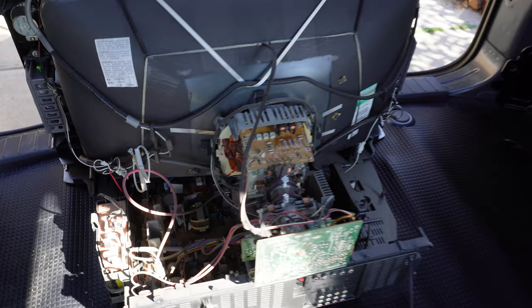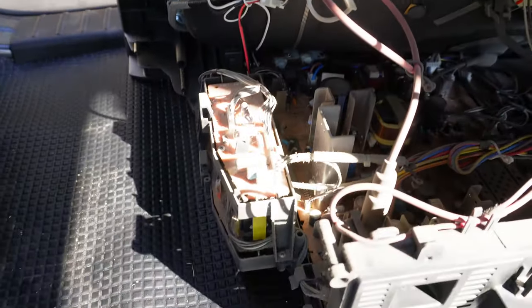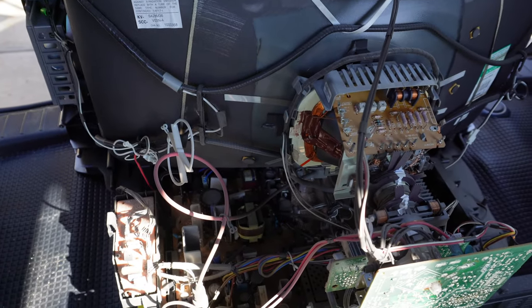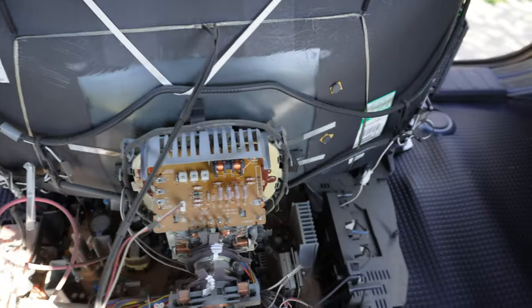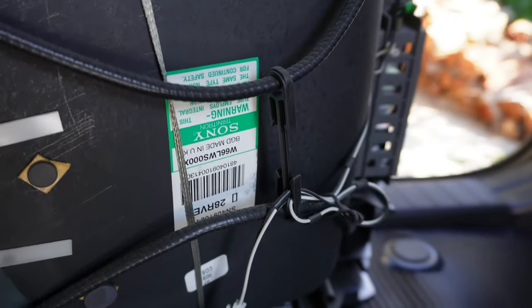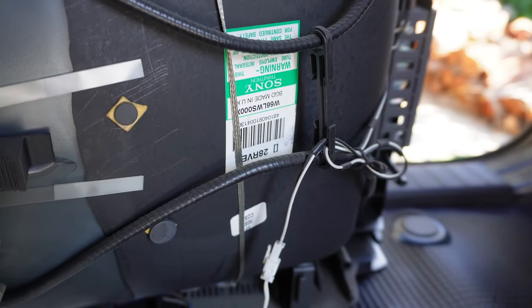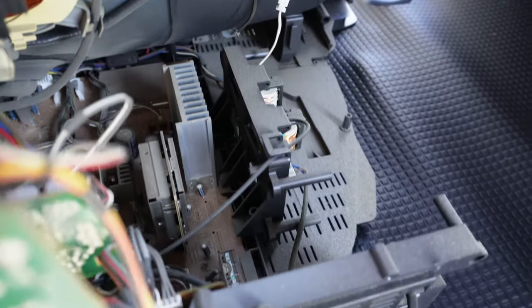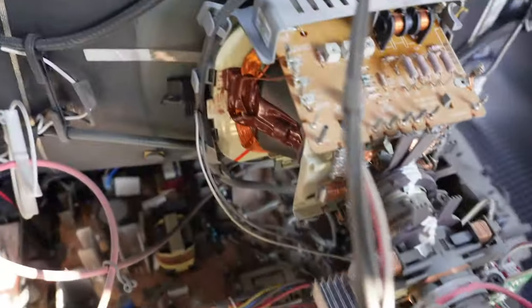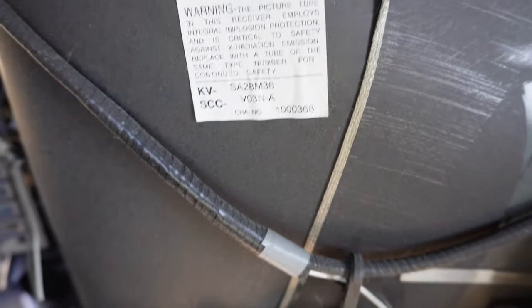Let's have a quick look inside. An air-sized chassis, pretty technical looking neckboard setup, a couple of sub-boards sitting over there. What I like about the service manual is that it states in one of its pictures that the chassis can be set up on its side to aid in servicing — I don't think I've ever seen any other service manual provide that instruction. The tube is a W66, 66 centimetres in size, and it is made in the UK. A couple of magnets and magnet strips. Our speakers are on both sides, and there's another sticker with the KV-SA28M36.